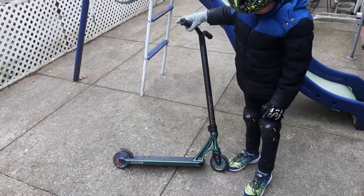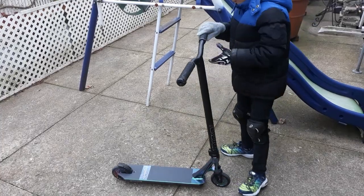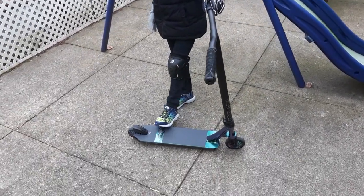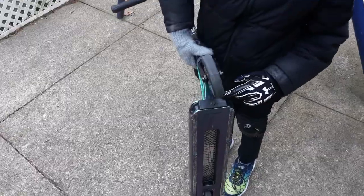NV IHC fork, NV Prodigy Deck, NV Nylon brake. There's a front plate right here, as you can see, right here where the NV logo is.